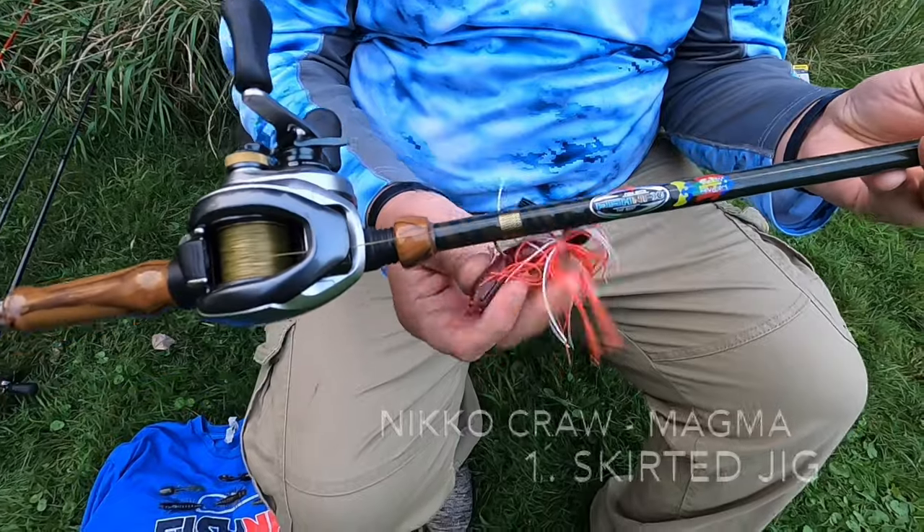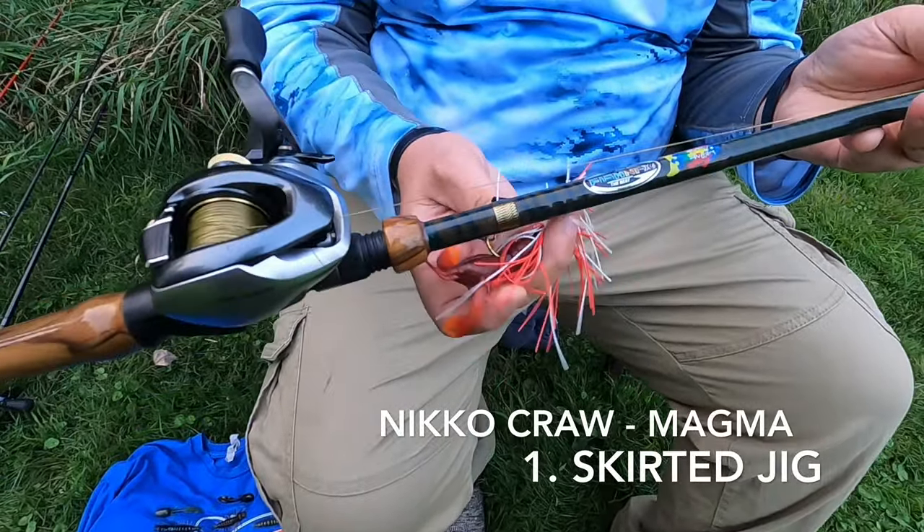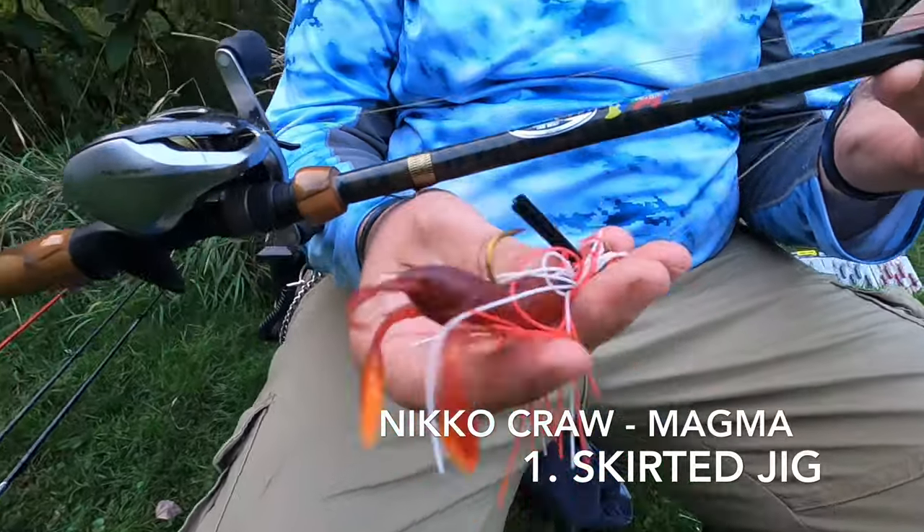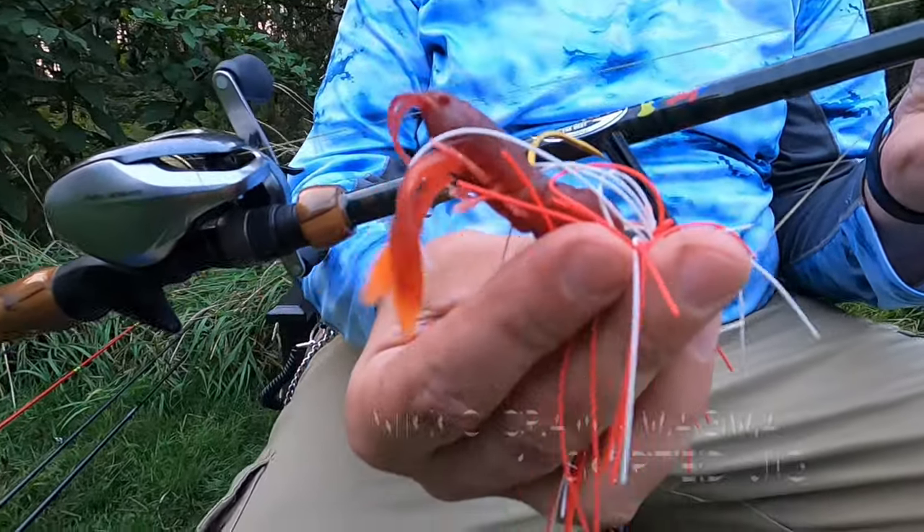On this one right now, I am running the Nikko Krah and this color is Magma. This is on the skirted jig — one of the best ways right now to be going.